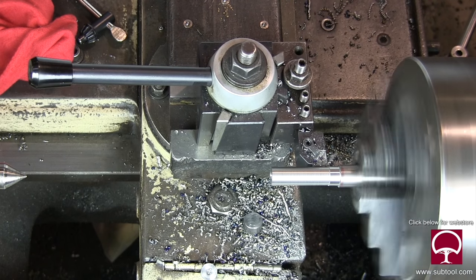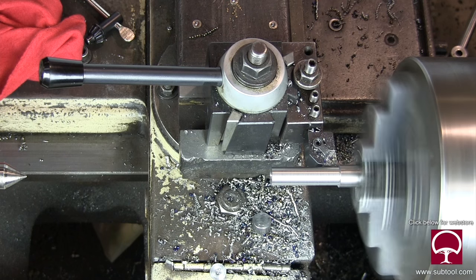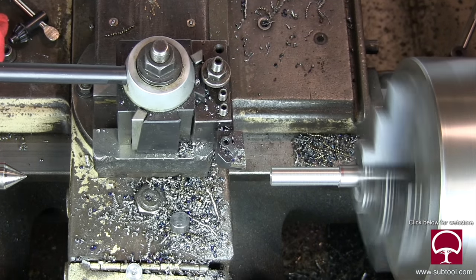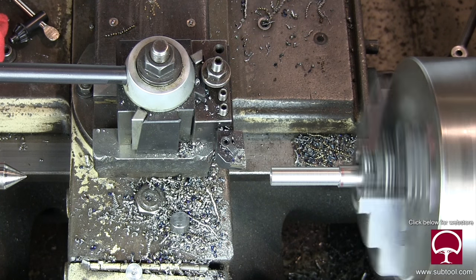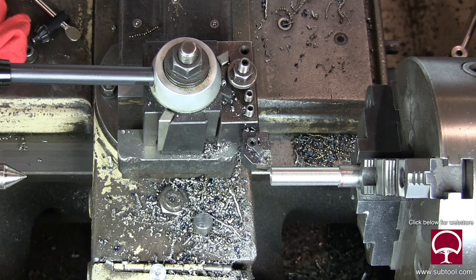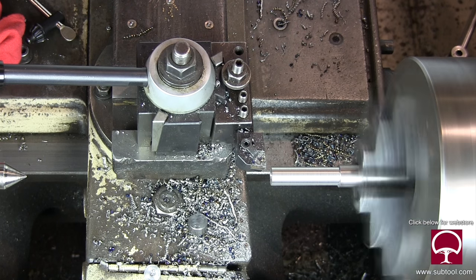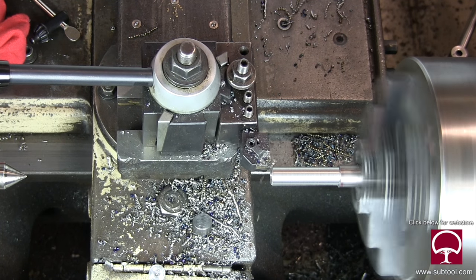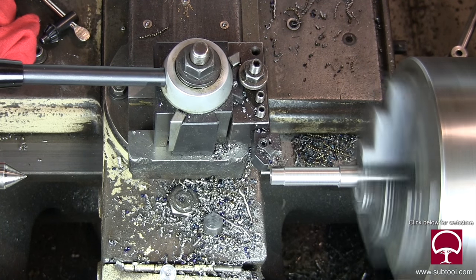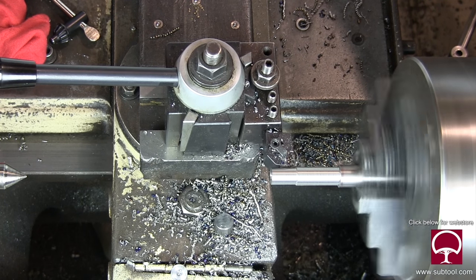We've got to turn the center down a little bit. I need to do it because I don't want to turn the whole thing and make the whole thing thin. I'd rather have some beefiness and some stock in there. In my view, it's important to keep it as large as possible. That way this little fixture that we're making has more stability than it would have if it were too small.